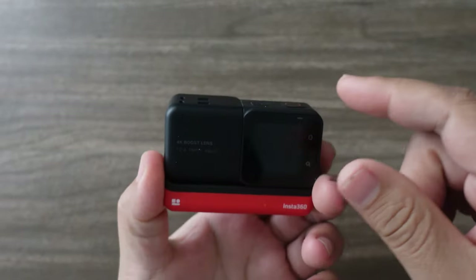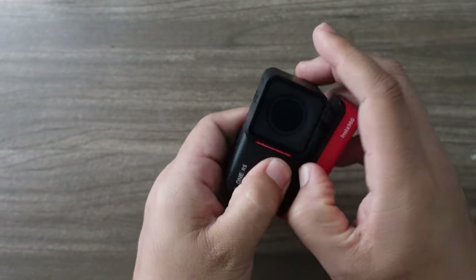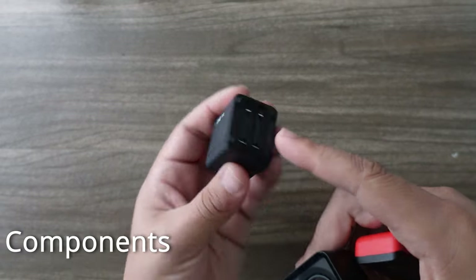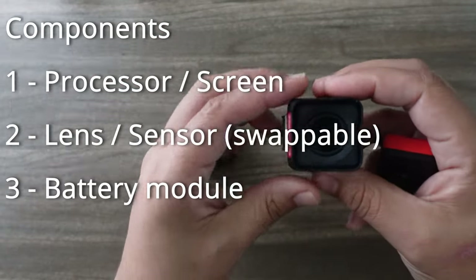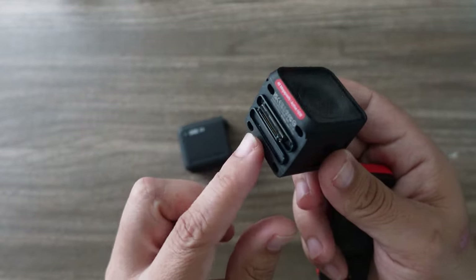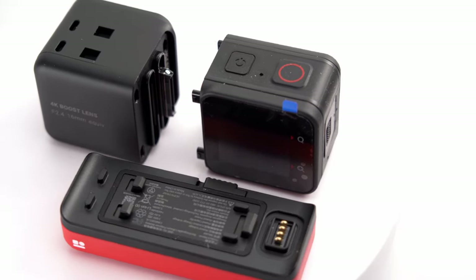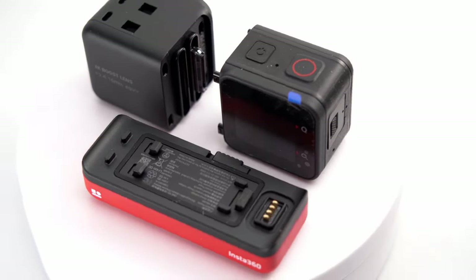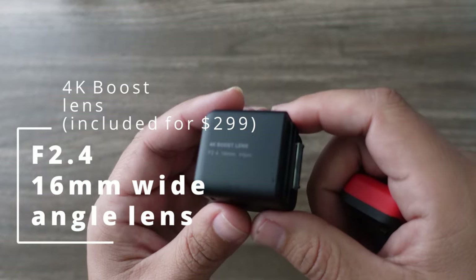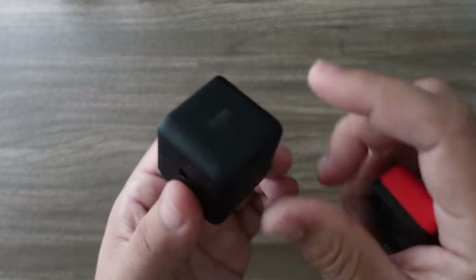The really interesting thing about this is that it is a modular camera system. By holding this little switch, you can actually pull it apart. The processor and screen is in this little cube, and the lens along with the image sensor is in this little cube, which can be replaced. This is the 4K Boost Lens Mod that has an f/2.4 16mm ultra-wide lens.